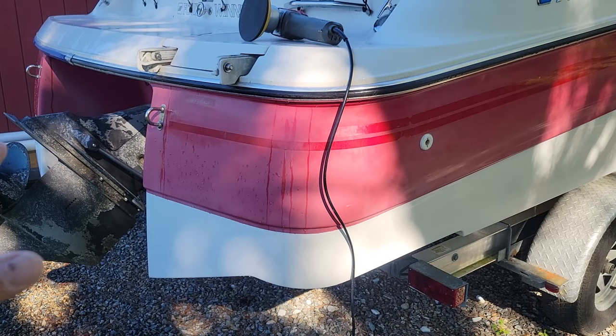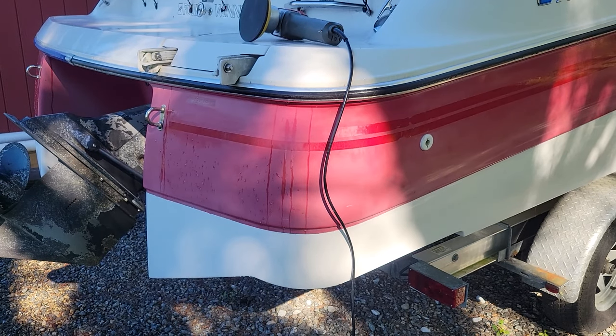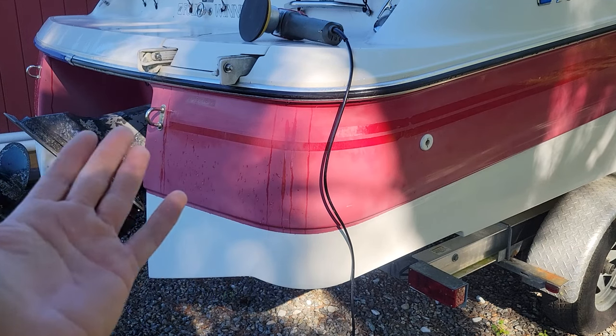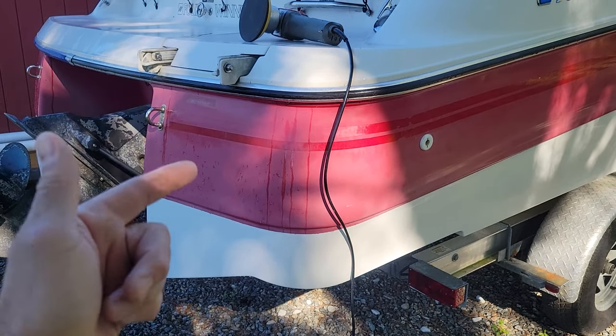Before we get started, I just want to make sure you understand I'm not a professional. I watched a lot of videos on YouTube, I stayed at the Holiday Inn Express last night, and I'm going to give it a go. I may mess up, I may not — it may look wonderful — but you're going to do this at your own risk.